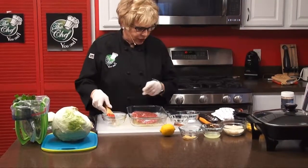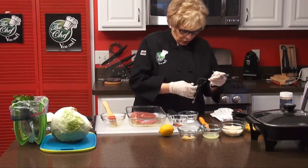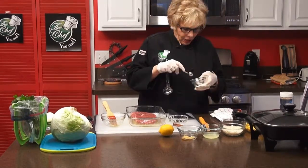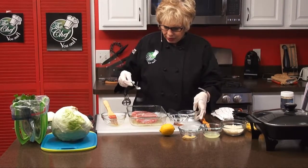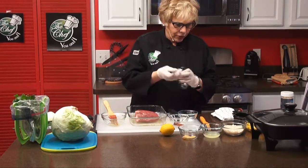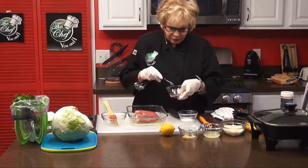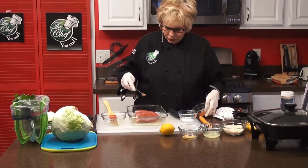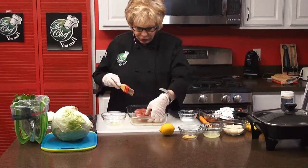Next we're going to put a half a teaspoon of garlic powder on it — just a little on each side, and turn it over. Then it calls for a half a teaspoon of chili powder. There's the half teaspoon — just brush that on, and turn it over again. You've got all of that, and just put the rest on — excuse me, just a little more of that.